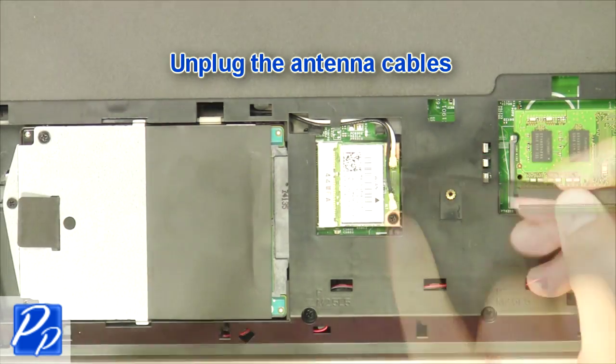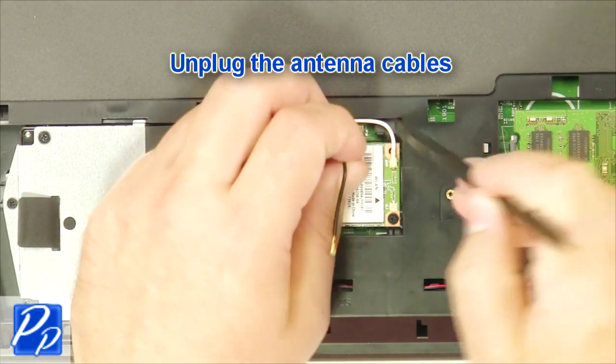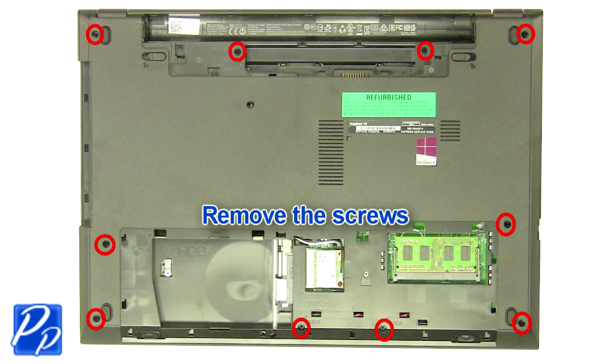From here you'll unplug the antenna cables. Now remove the bottom base screws.